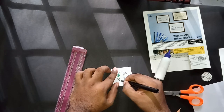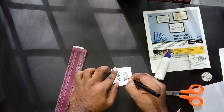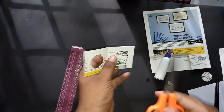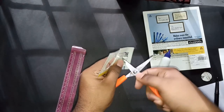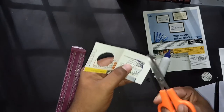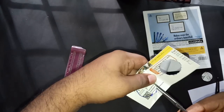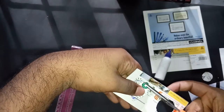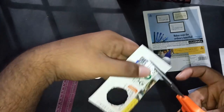Once one side is cut out, use that side to draw on the other side also, because we need holes on both sides of the flip. I'm making another circle on the second side and cutting it out following the same process — be cautious and don't get hurt. Cut as neatly as possible so the flip looks nice.